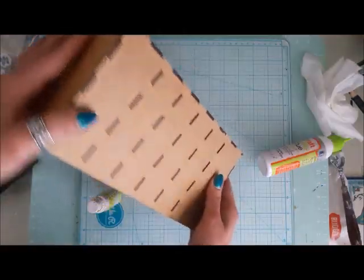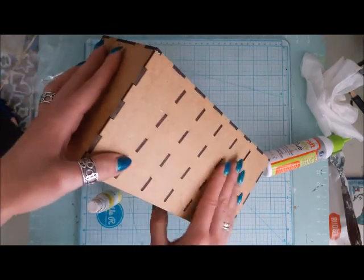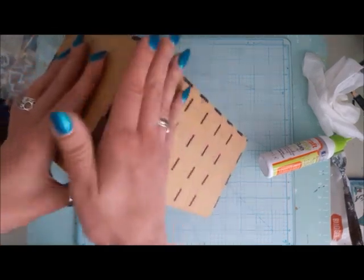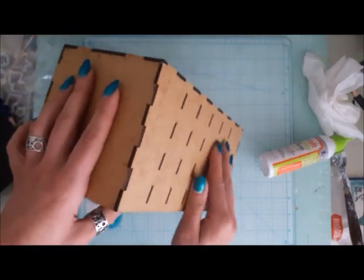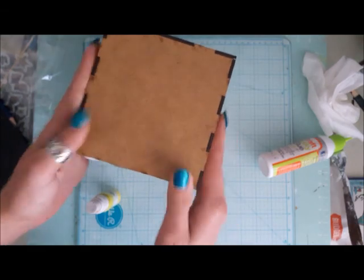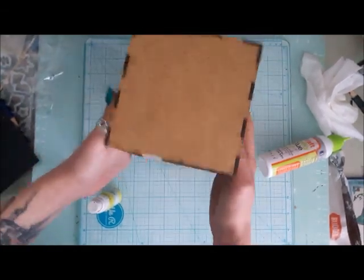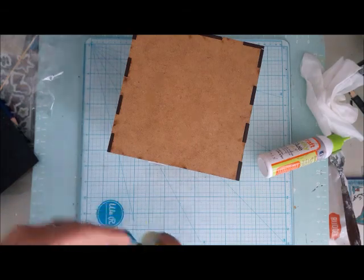Thanks to that, the dust and color powder from the mists will not clog your atomizer, and the whole piece is really smooth. It's perfect for scrapbooking, for mixed media, for decoupage, for whatever crafts you have on your mind.